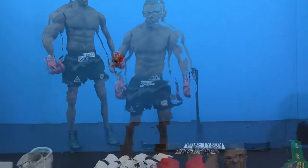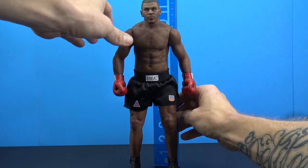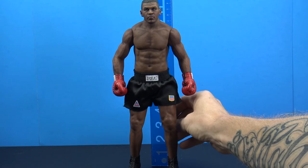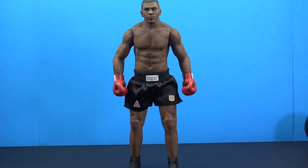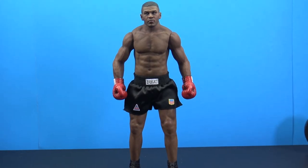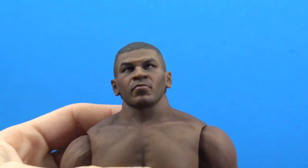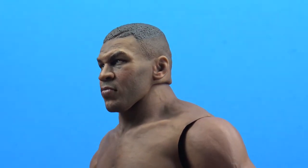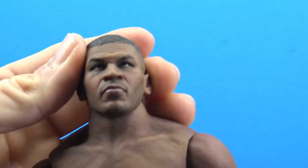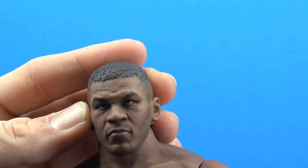Taking a closer look at the figure — this is a 1/6 scale figure and Mike Tyson comes in at a little over 11 inches tall, almost 11 and a quarter inches, so nice scaling. I think they did a really good job on this head sculpt — it really captures the likeness of Mike Tyson through and through. Love it. Very cool, nice paint, the eyes look really nice, and nice sculpting on the hair.